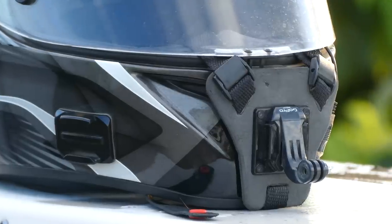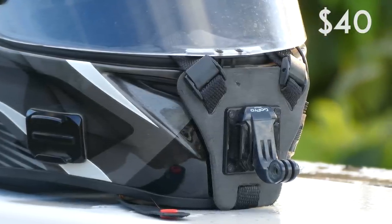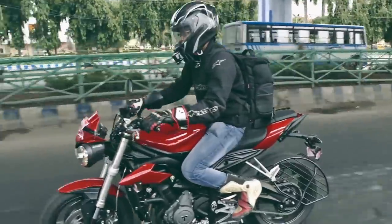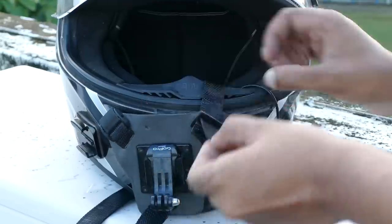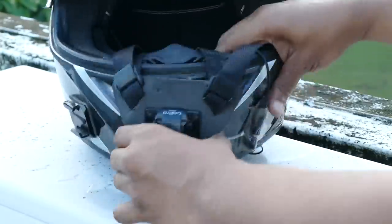Finally, the price. At $40 it's not really that expensive — many GoPro proprietary mounts cost the same or even more. Build quality wise it is as good as a GoPro branded mount. The foam is really nicely waterproof and it's taken a lot of rain with no damage to it.